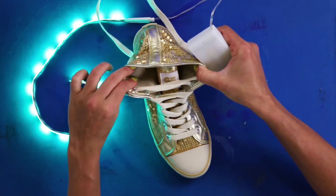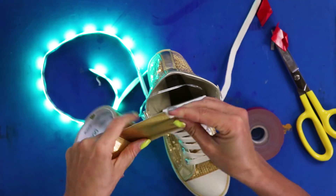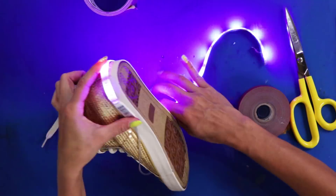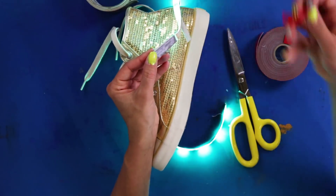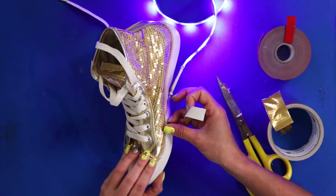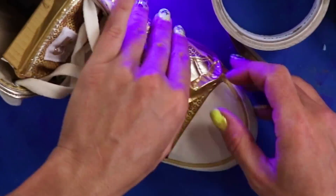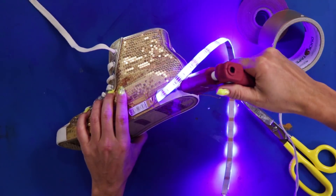Once you've got working lights, put the battery box inside the shoe with foam tape. Use the gold duct tape to secure the edges and hide it. Make sure you don't cover the switch. Use foam tape to secure the control to the heel — I like to use it towards the back.